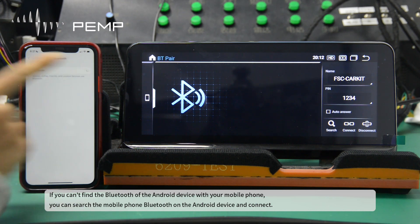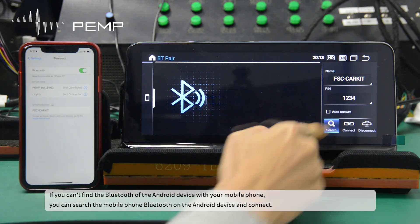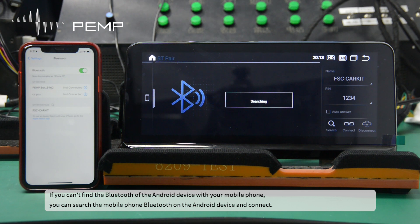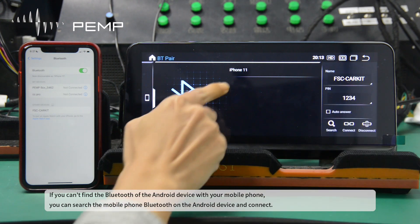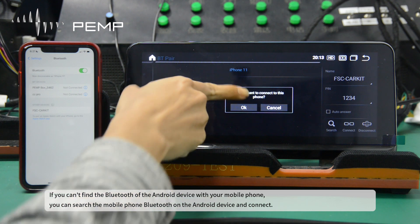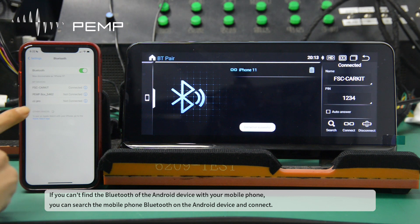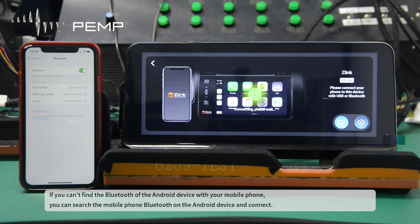If you can't find the Bluetooth of the Android device with your mobile phone, you can search the mobile phone Bluetooth on the Android device and connect.